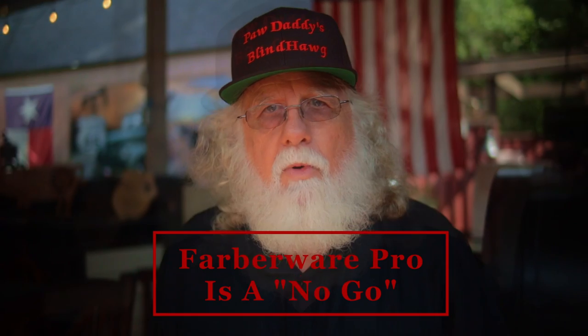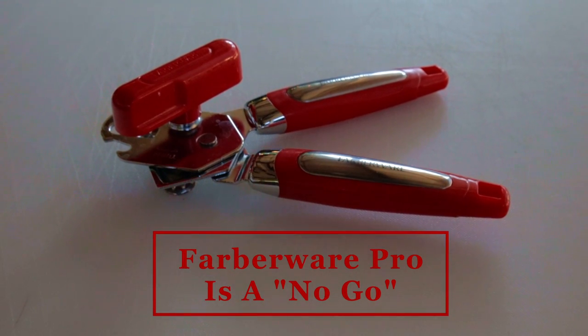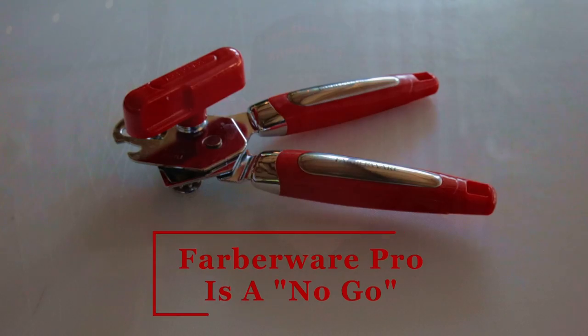Now in my opinion, the Farberware Pro is a crap can opener. Will it open cans? Yes, eventually you could get a can open with it, but I could also open a can with my knife, and that doesn't make it a can opener.